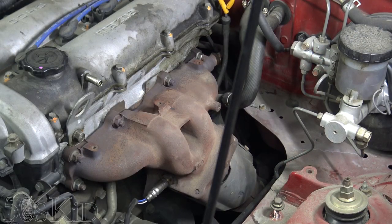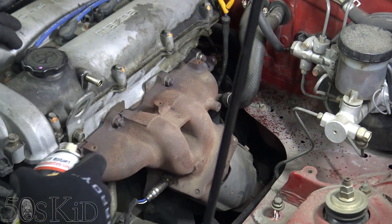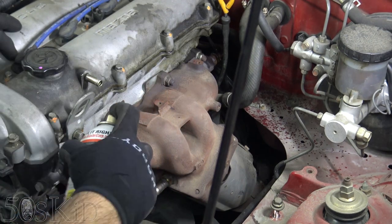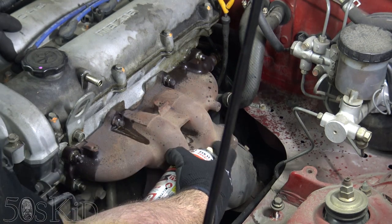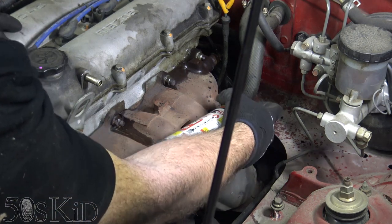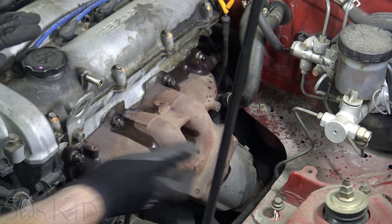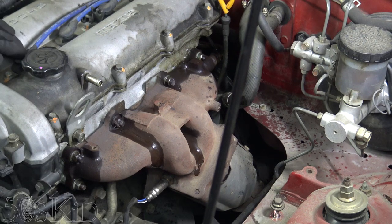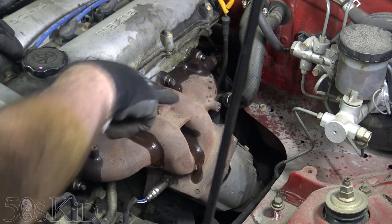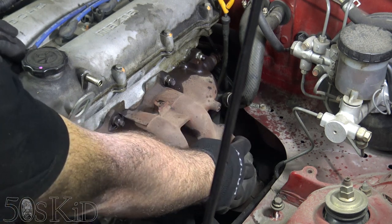It looks like there's an EGR tube on the back of the manifold that we're going to need to get off — I'll hit that with some penetrating fluid. There are a total of nine bolts holding the manifold to the head, so I'm going to try to spray the ones I can get to. I don't think it's going to be necessary because it's a California car, but why not? This is going to burn off later when we start the car back up. You're going to need to get these bottom bolts off — you can see they're facing downward. We're going to have to take the manifold and the catalytic converter out as a unit.